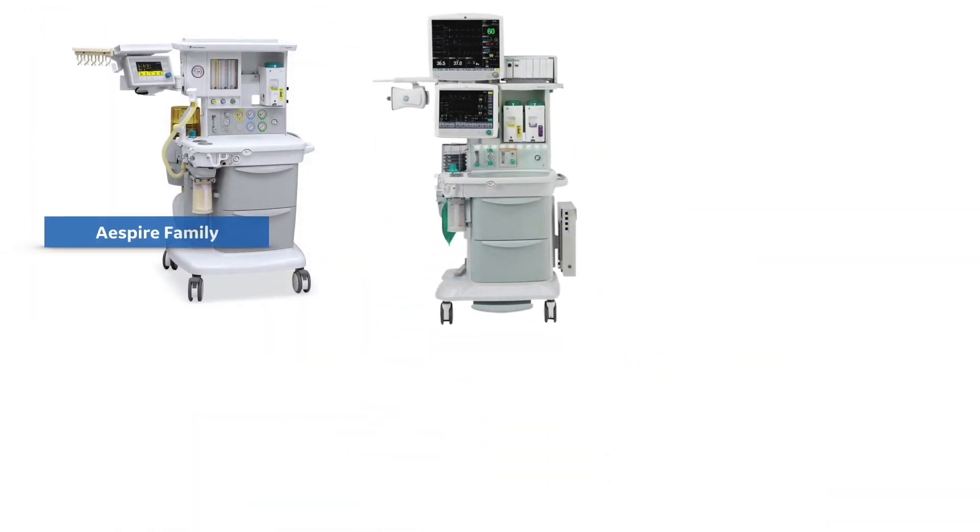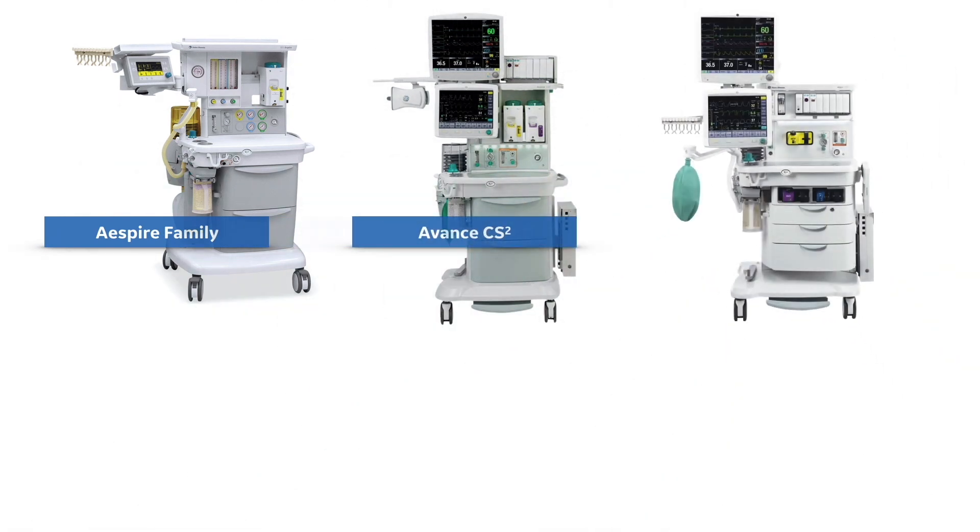The Advanced Breathing System is used in the following anesthesia delivery systems: the Aspire Series, the Avant Series, and the Asus Series.